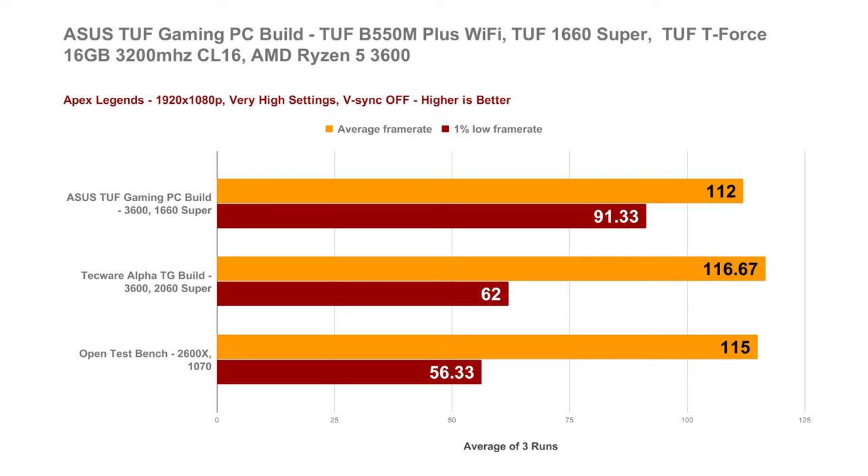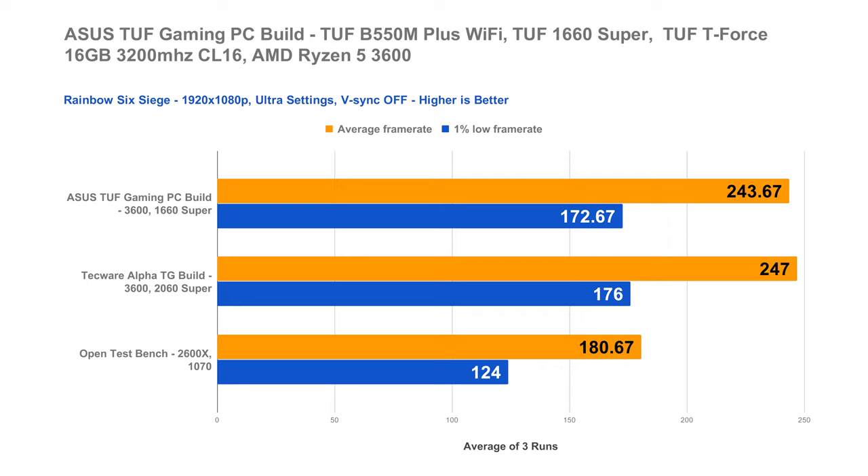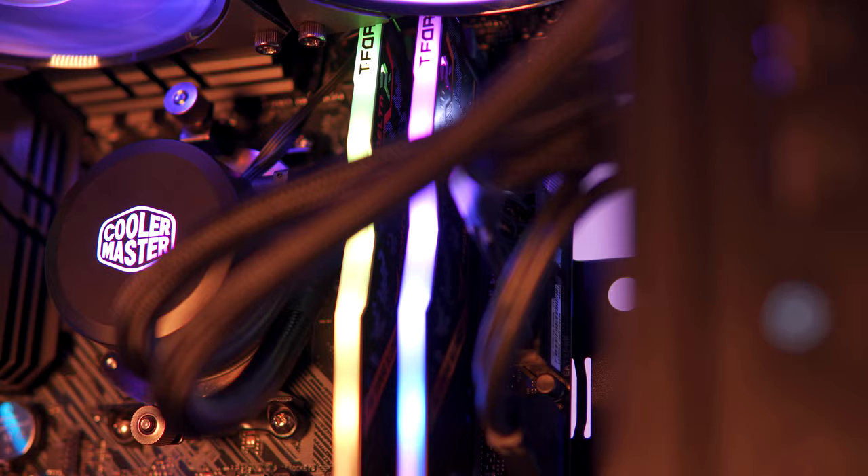And lastly, for our round-up of popular FPS games, in Rainbow Six Siege, which is relatively easy to drive, our new build can push a good average FPS of around 243.67 with a decent 1% low of 172.67 FPS. So as you can see, at 1080p you can pretty much play at high refresh rate with maximum settings on all of the FPS games that we've tested. And essentially, 1440p gaming with this PC is definitely possible.